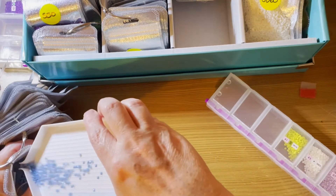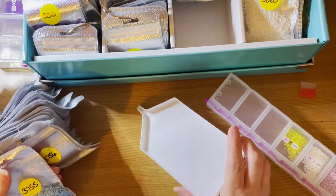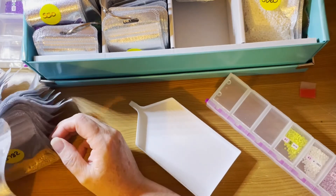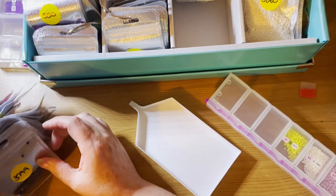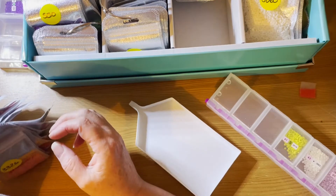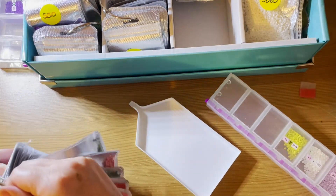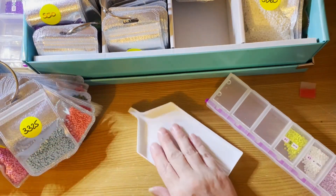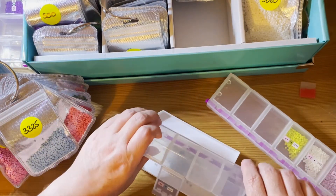Ironing a double-sided adhesive canvas — have any of you ever tried to iron one? It's certainly be an experiment. I know people have done experiments with rolling canvases the other way, unrolling them, flattening them, and then rolling them again.